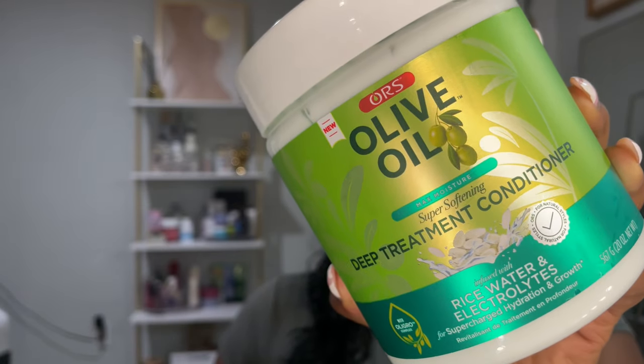To keep everything consistent and not use a bunch of different products, I went in with the Olive Oil deep treatment conditioner, also infused with rice water and electrolytes. The pre-shampoo I only used on my leave out, my edges, and the nape of my neck. The shampoo and conditioner I used on my leave out as well as my weave. I washed my hair about twice with the shampoo, then went in with the treatment, tied everything up, and put it under a shower cap. I let it sit for about 20 minutes while showering.